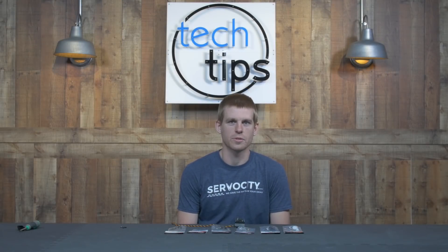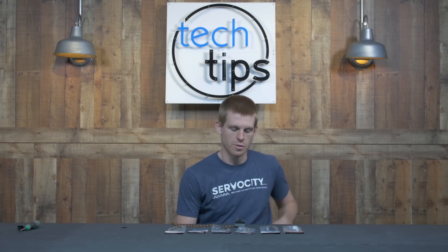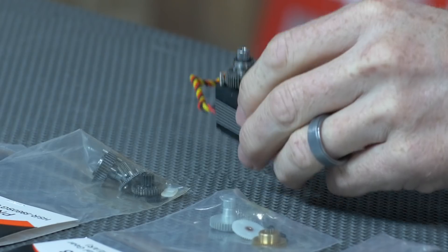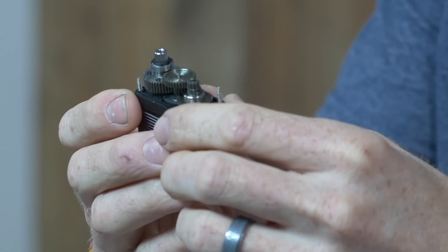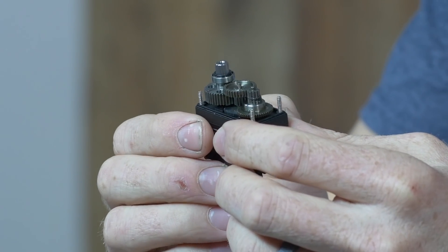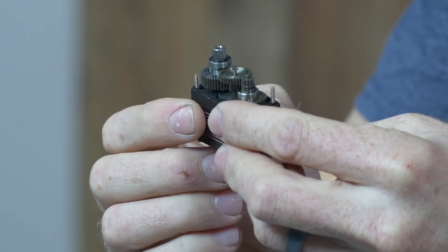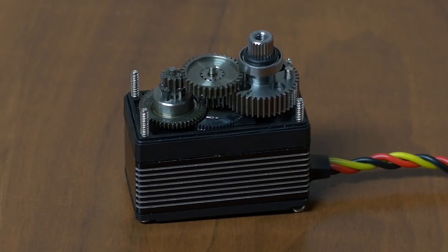In this episode of Secret Life of a Servo, I'm going to cover the different gear materials commonly found inside of a servo. In order to see the gears down inside, I've gone ahead and taken the top off of a servo. The purpose of the gears is to transfer the very high speed and low torque rotational motion from the motor down inside and gear it down to where the torque is much greater and the speed is more manageable.